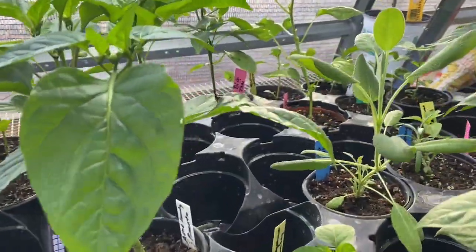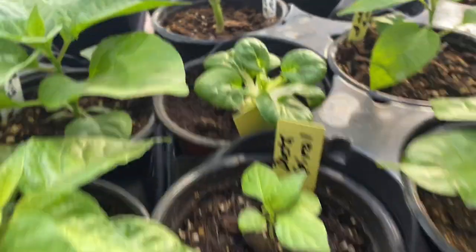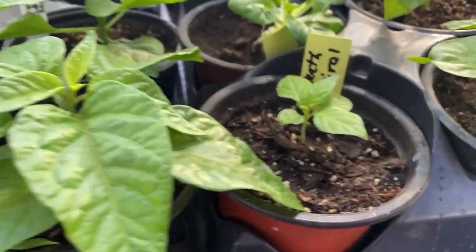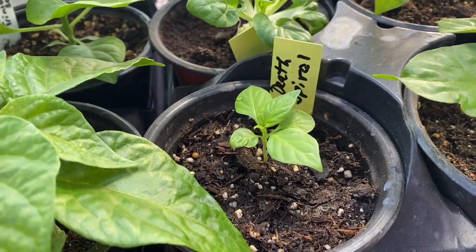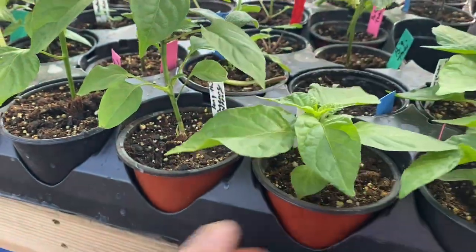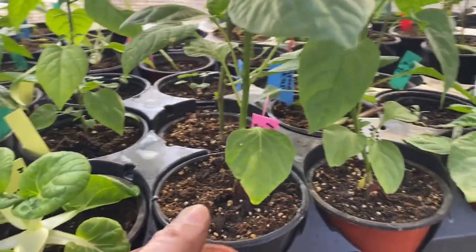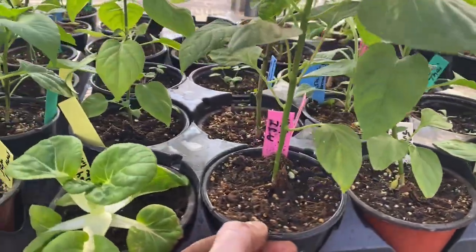There are the sage plants and some of the bok choy. This is a little tiny dusty spiral — see how slow growing they are. This one was planted the exact same day but sometimes you get seeds that aren't as viable.